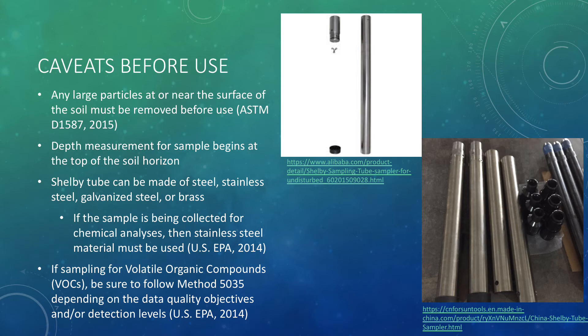Finally, if you are sampling for volatile organic compounds, or VOCs, or if the area is suspected or known to have any VOCs, then you must be sure to follow the EPA's Method 5035, which has varying instructions depending on the data quality objectives of the study and/or VOC detection levels.